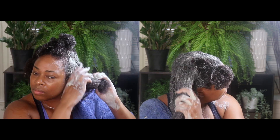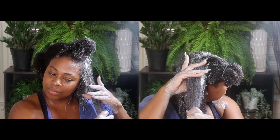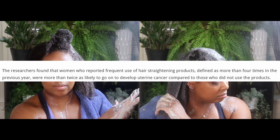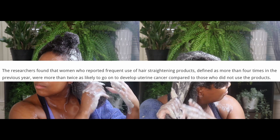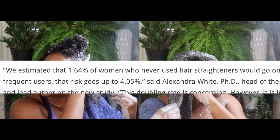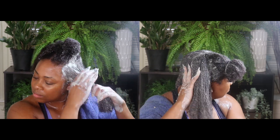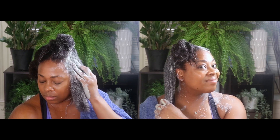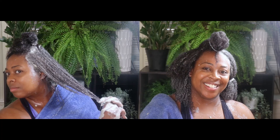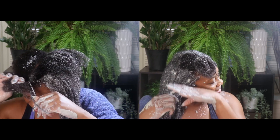They estimated about 1.64% of women who never used hair straighteners would develop uterine cancer by age 70. But for frequent users - again, frequent was defined as four times per year - the risk more than doubled at 4.05%. While uterine cancer is not the most common cancer of the female reproductive system, it does equate to 65,950 estimated new cases in 2022, with the highest risk particularly among black women because black women use hair straightening or relaxer products more frequently and tend to initiate use at earlier ages than any other race or ethnicity.